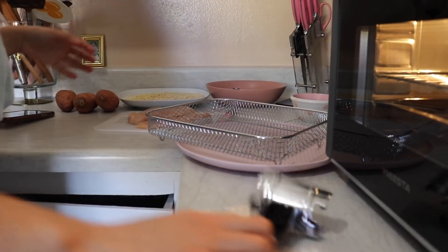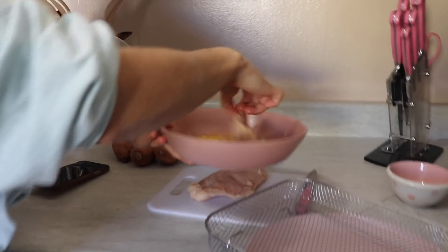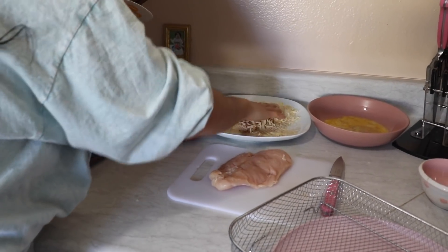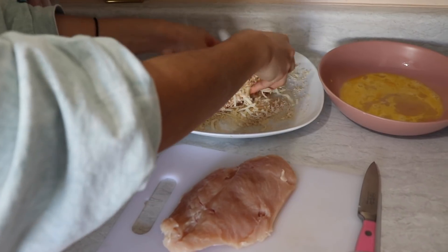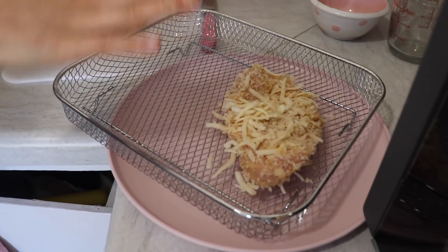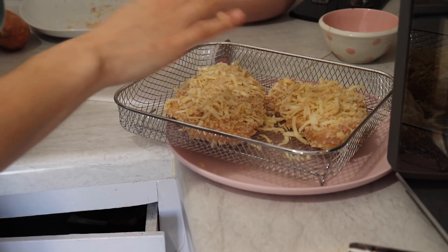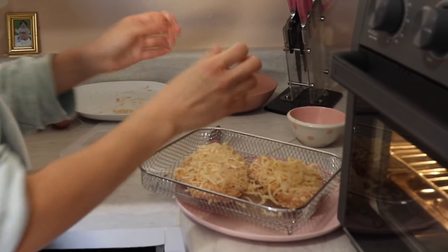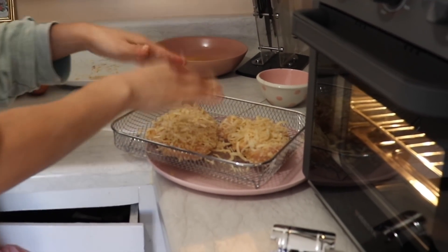So the first thing I'm gonna do is dip the chicken in the egg so the panko and the cheese can stick, and then we're gonna place it onto the crumbs and cheese — you want to coat it very well. I'm not going to spray it with anything, we'll see how it goes. I'm going to put it in for 20 minutes to start off, and I'm going to try and flip it halfway so one side doesn't cook more than the other. I don't want the chicken to overcook and become very dry.